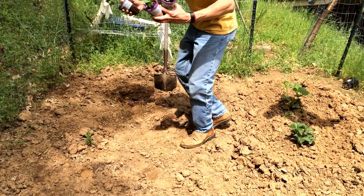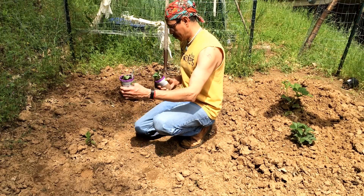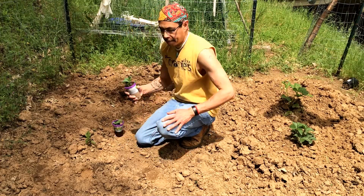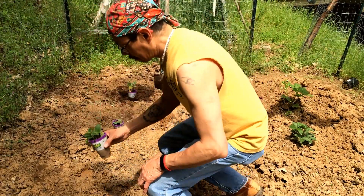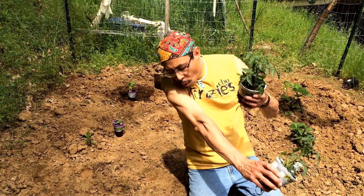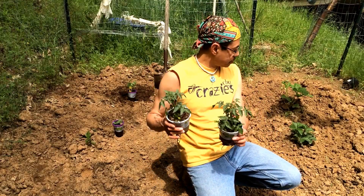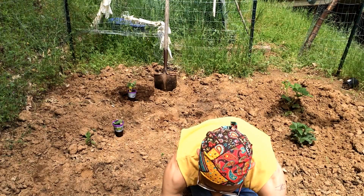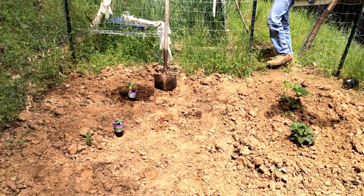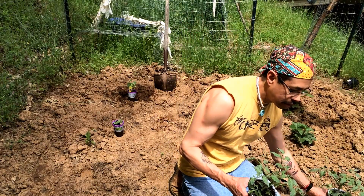So I got some watermelon and I have some cantaloupe, and some zucchini — I'll plant the zucchini right here. Then I have four tomatoes: I got Bush Goliath, two of those, and I'll plant those here. I also got two Celebrity tomatoes and I'll plant those right about here.